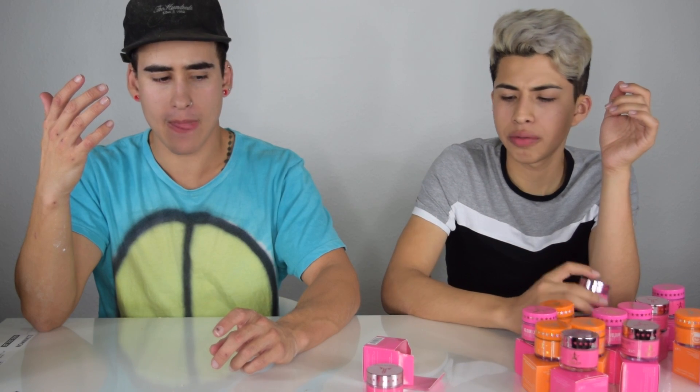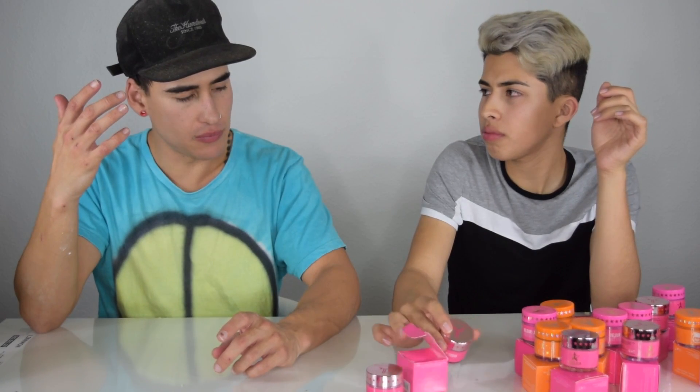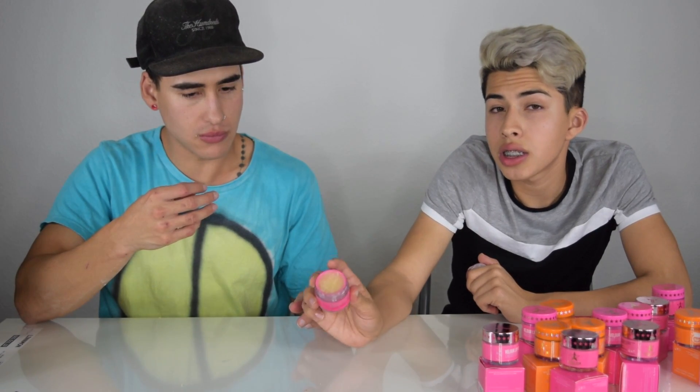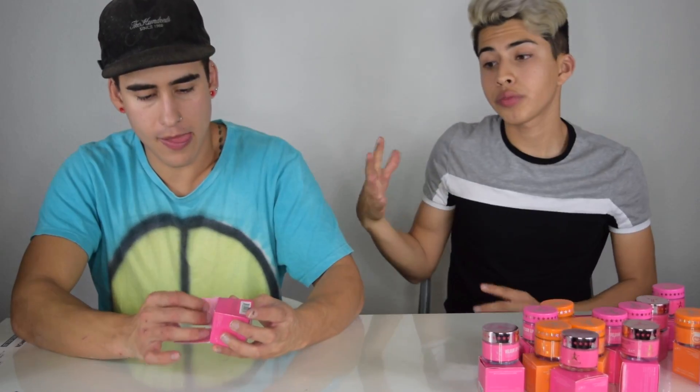I don't really taste much. What's that one supposed to be? Cherry soda. I guess it tastes like cherries. FYI my lips are freaking super soft right now. I've never had lemon icebox cookies but I'm guessing they taste like this — wait, are they the Girl Scout cookies? Like the lemon ones? Oh they taste like this one. We've been hyping this one up — that's why we saved it for the end.